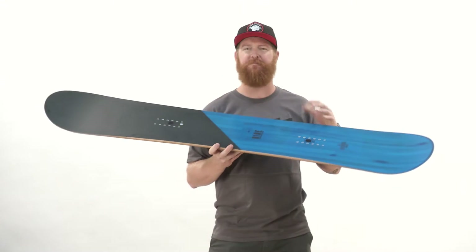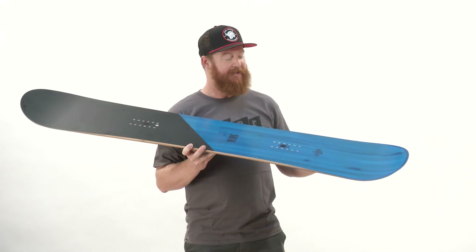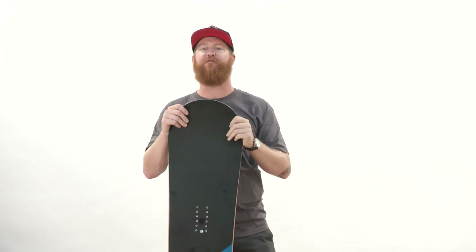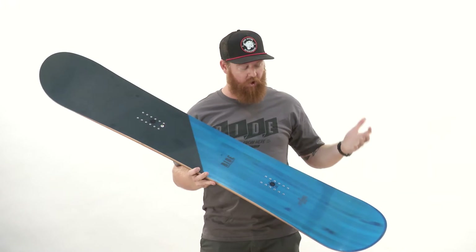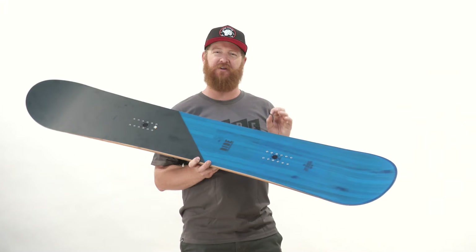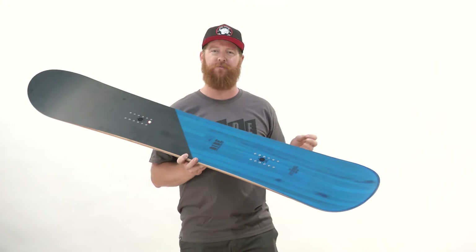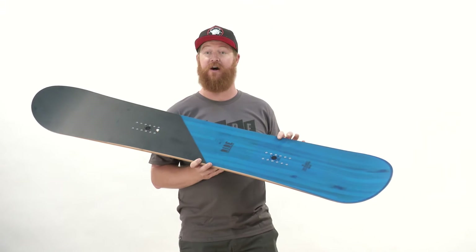It's easy to ride and meant to be ridden straightforward, but of course you can ride this thing switch. It does feature a very soft flex rating. Ride says it's rated as a three — I'd say maybe three, maybe four — but there's additional linear carbon strips, which must be underneath the core because you can't see it through the top sheet. They give it a little extra spice and a bit of rebound, but not too much. Overall, it's going to be a pretty darn soft board.